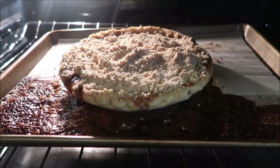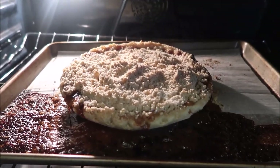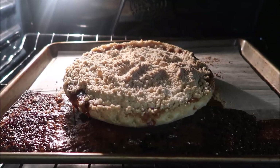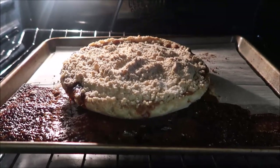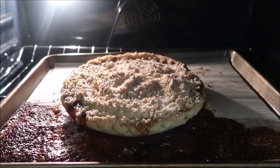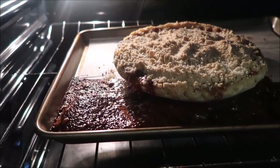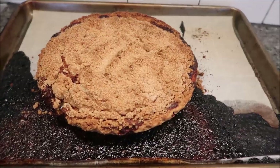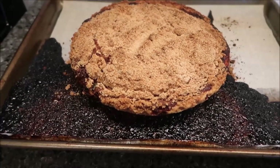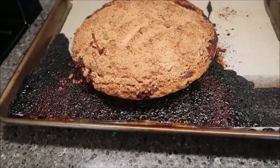I want to show this to you — we put a piece of parchment paper on that baking sheet but it did no good. We used one of those cookie parchment papers; we should have used a regular parchment paper going up the sides because I'm going to have a time cleaning this pan. After switching time we're going for 50 minutes at 375, and you can see it's still dripping out the side of the pie.